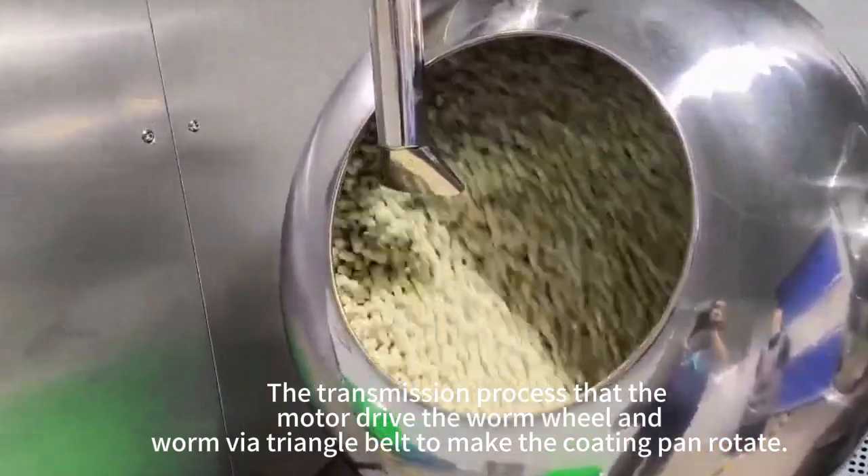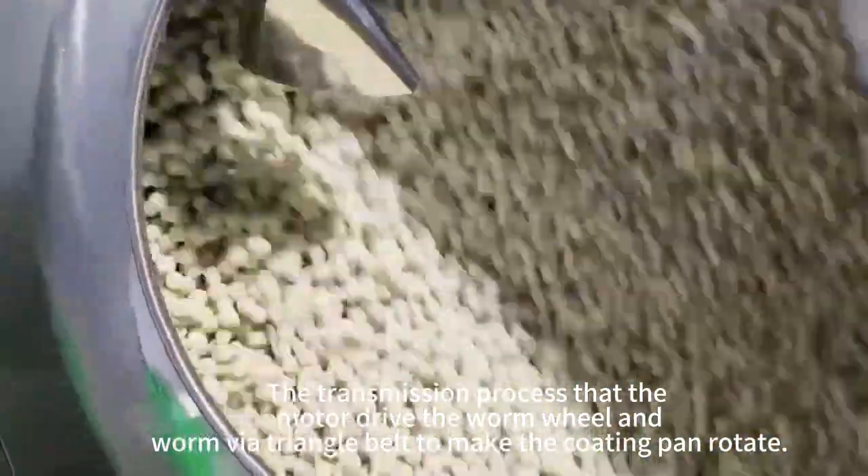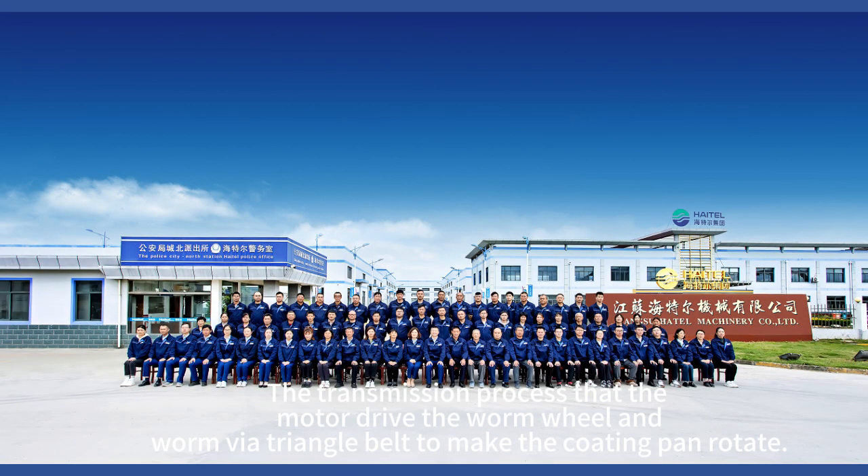The transmission process is done by motor drive the worm wheel hand, worm wire triangle belt made, the coating pan rotates.